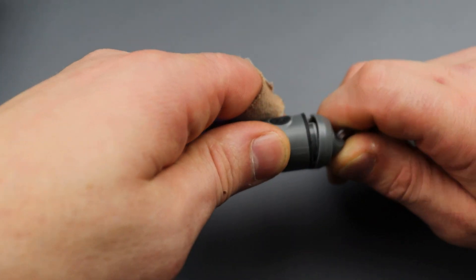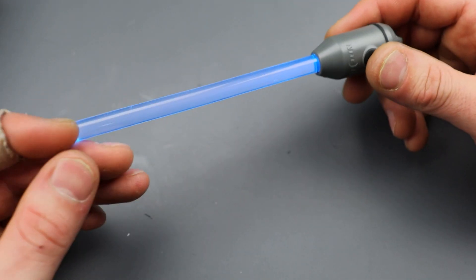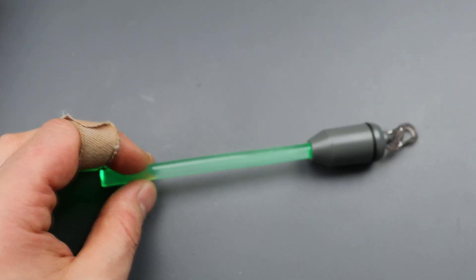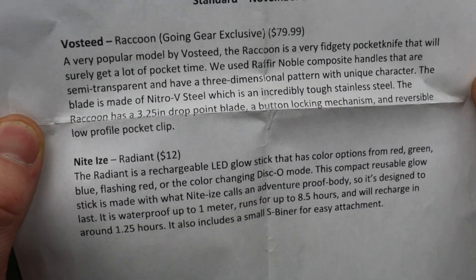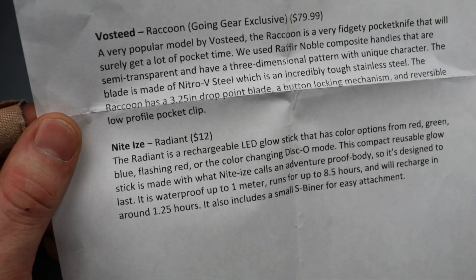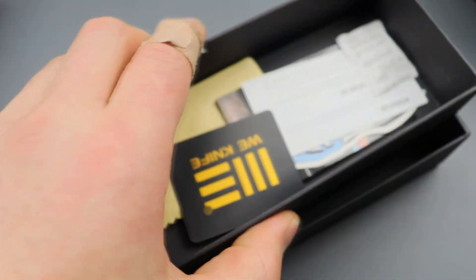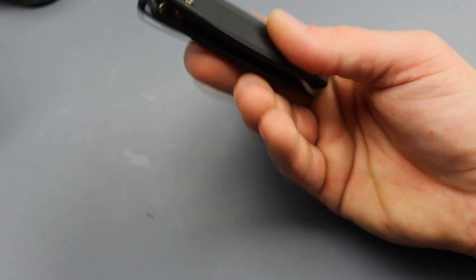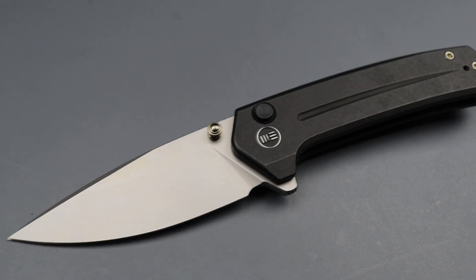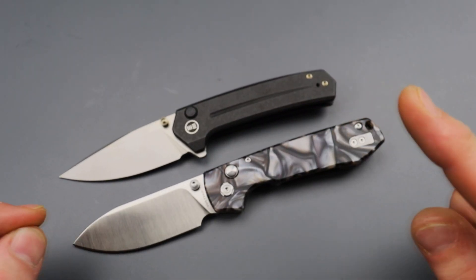If you were part of the Going Gear EDC Club at the standard package tier — which is $60 — you would have gotten the Vosteed Raccoon we just checked out plus this little glow stick. This is basically a rechargeable glow rod. Unlike other glow sticks that die out, this one has all different colors, different modes, and you just pop the back off to recharge it, so you don't have to worry about it going dead. It has a little keychain so you can carry it on your bag. The glow stick normally goes for $12 and the Raccoon would normally be around $70-79, so for $59.99 it's not a bad deal at all.